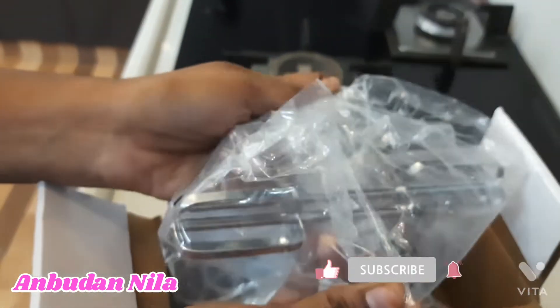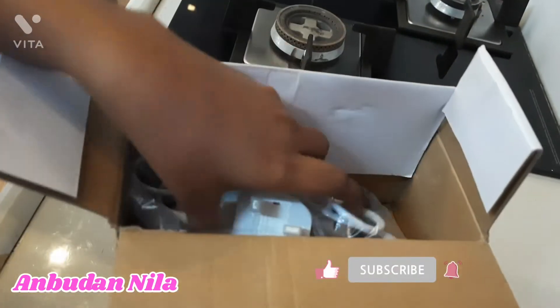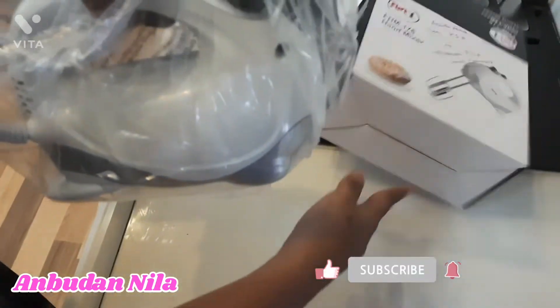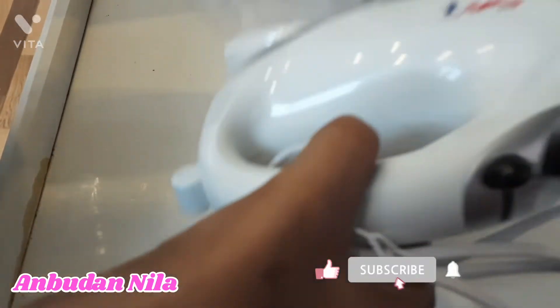We have two blades. Now we have a blender. We have a hand blender — we can use it for cake baking, baking cream, and egg beating. We can do this, it is very useful.